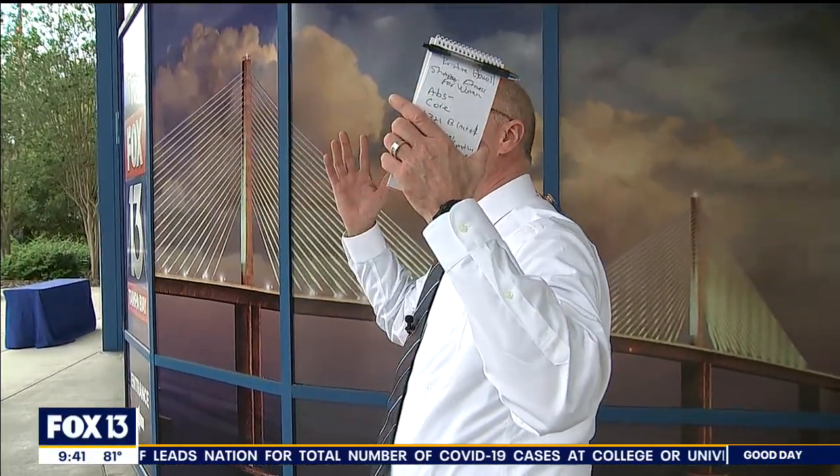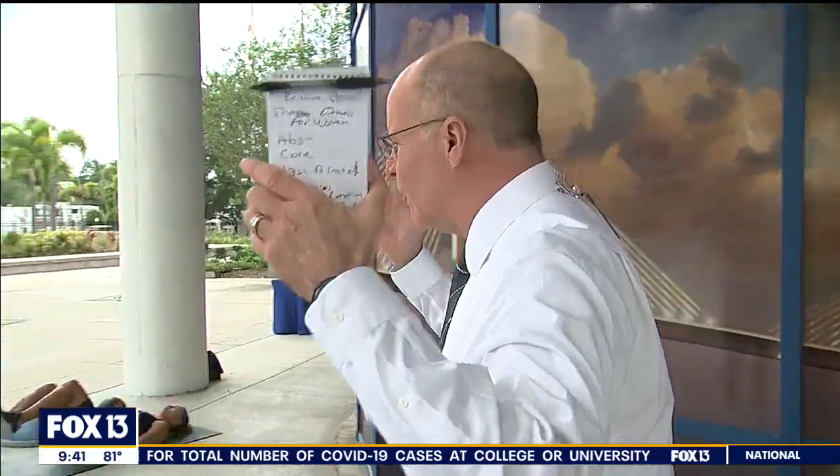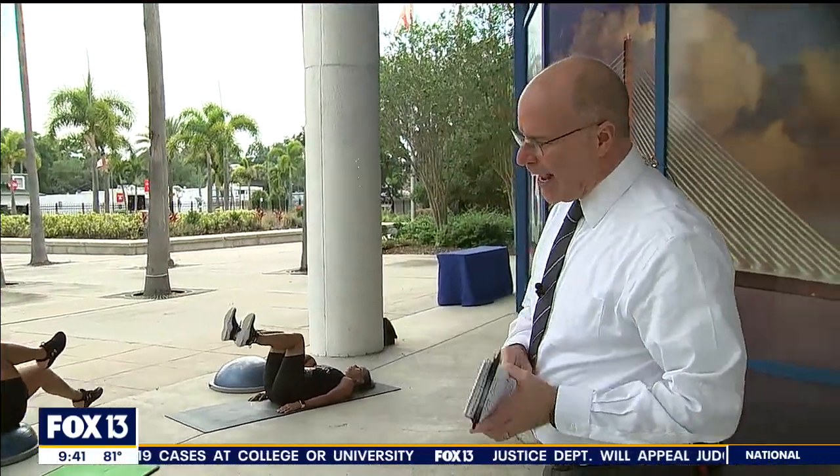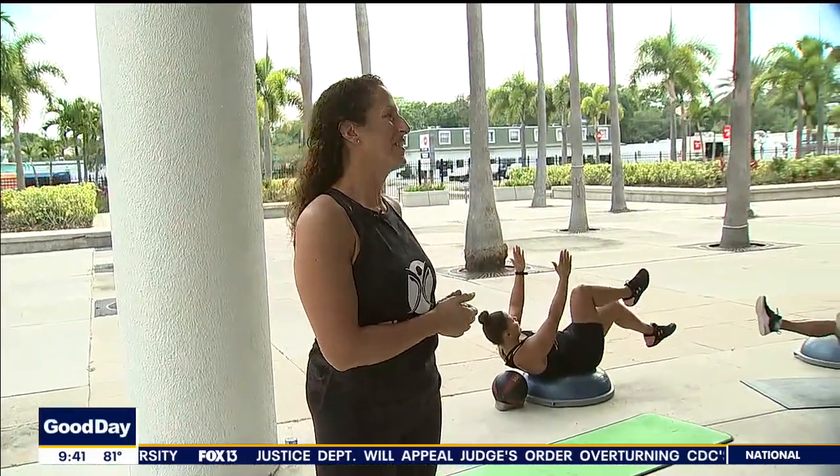Welcome back everybody. We've moved outside under a little cover here because there's a little chance of rain — we'll talk about that in a few minutes. But first, we've got our friends from Shapes Fitness for Women with us today. Christine Howell, hi, how are you? I'm great, thanks for having us today. Good to have you with us always.